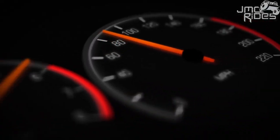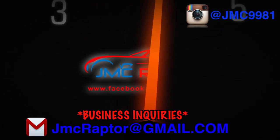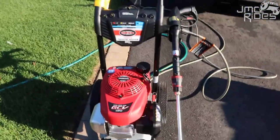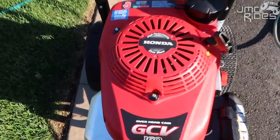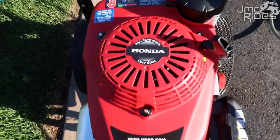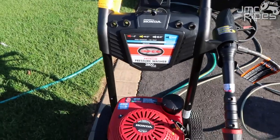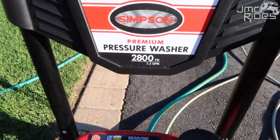Guys, I messed up. I finally caved and I bought a Honda. Let me show you. This is my new Honda — and it is Honda, so it's not clickbait for you guys. This is a pressure washer, and what I want you to focus on here are the specs.